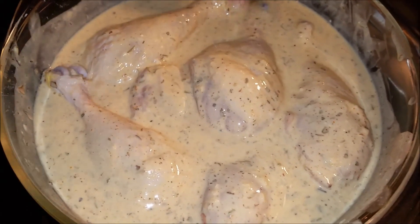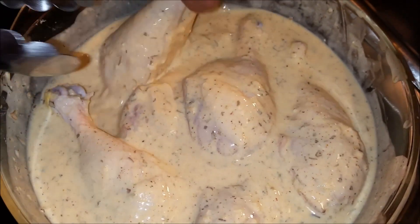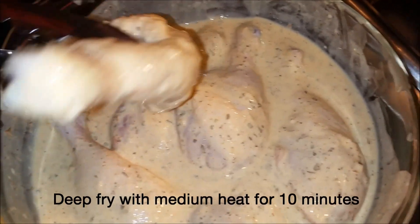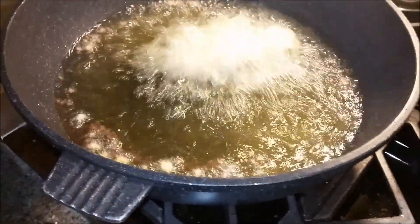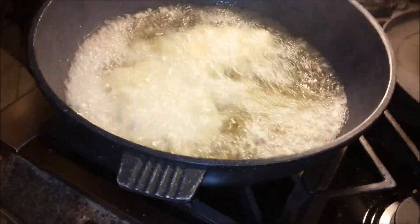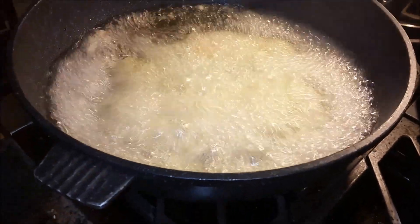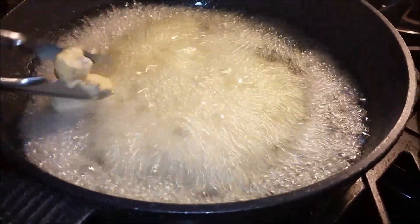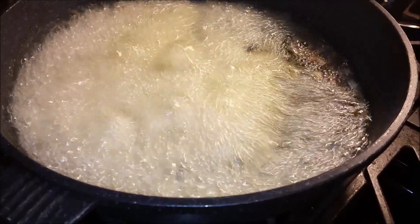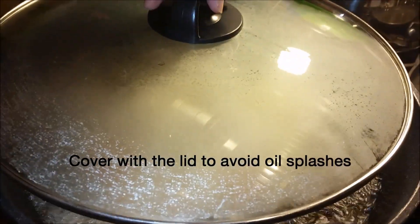Now I'm going to grab a chicken piece. I'll use big tongs and my oil is all heated up. Since we have a lot of oil, we don't want to bring the temperature down, so be careful when you're putting it in. I'm using big tongs so we can fry it really well. Put the lid on so it won't spray all over.